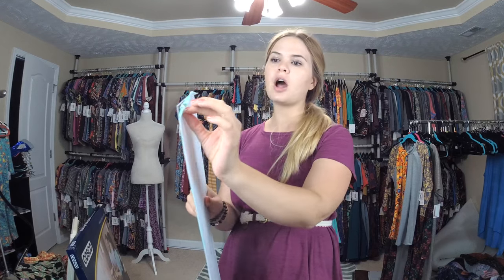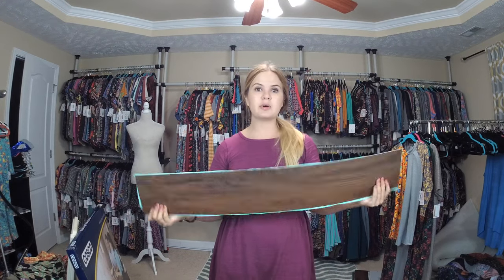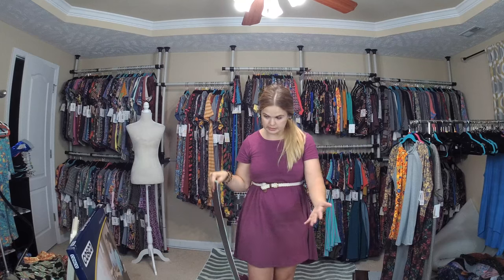This is a vinyl peel-and-stick flooring. You peel that off and it's sticky on the back — no glue needed — but it's really flexible and really light. This is the darkest color they had, so this is what we're going with; your store might be different. This was about $1.50 for a piece, so this entire project is going to cost less than 50 bucks, and I'm finally going to be able to take a flat lay standing up instead of bending down all the time.